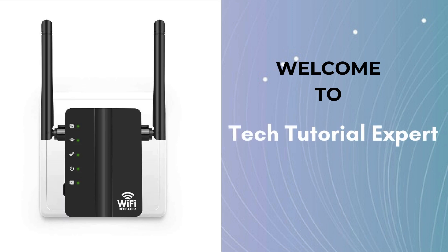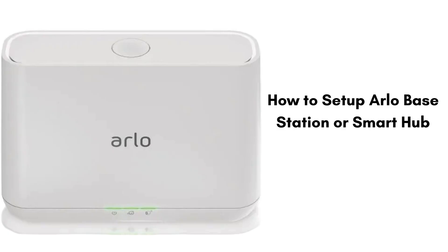Welcome back to Tech Tutorial Expert, your one and only platform for comprehensive setup guides and troubleshooting setup issues. Today in this video we will discuss how to set up your Arlo Base Station or Smart Hub.